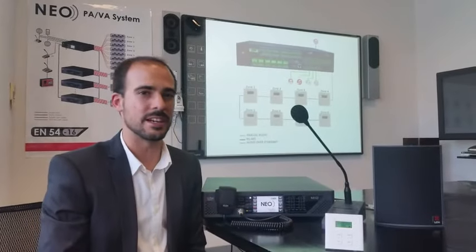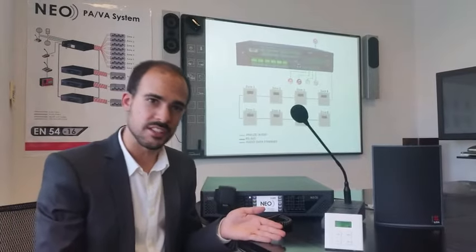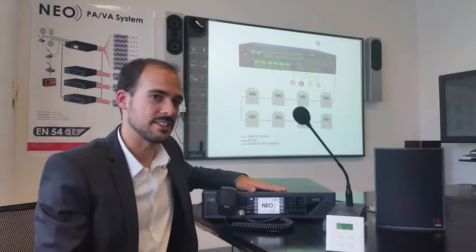Hi, my name is Domingo Martínez-Galvez from LDA AudioTech. Today we are presenting our new feature for NEO. NEO is our PAVA EM54 certified system.